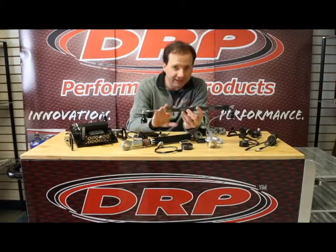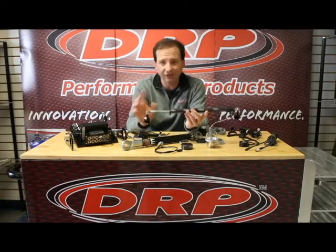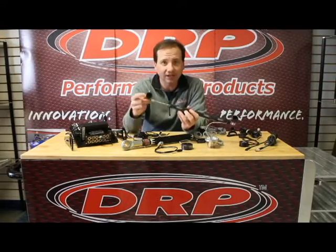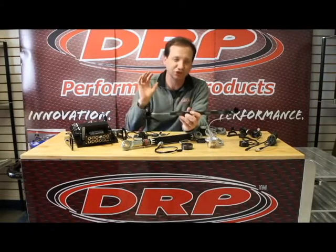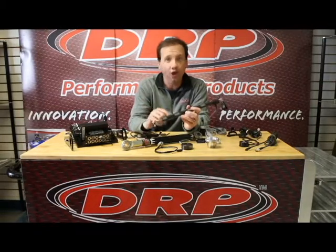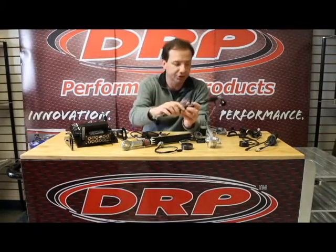You can pull your shock speeds off of this as well as travel. We have different mounting options for these. Standard mounts come with all of our systems, and our standard mounting is a slip-on mount. These will actually slip right on the head of the bolt, which makes installation super quick. It automatically gets you a center-to-center measurement. We can configure the systems to either give you a center-to-center measurement or just a zero point in the travel — that's up to you.